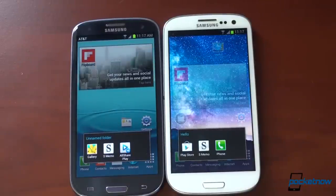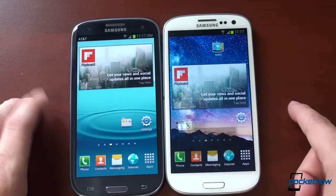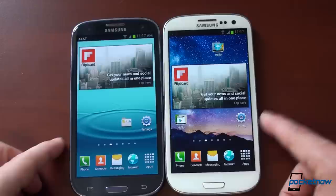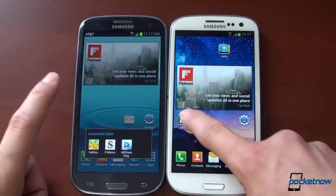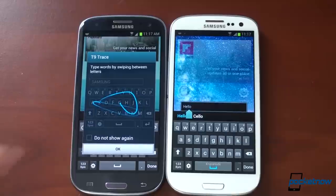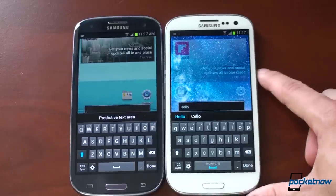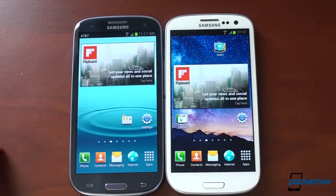Folder style has also changed — in Jellybean you see a stacked view of your icons, versus Ice Cream Sandwich where you see tiny little preview thumbnails of icons within the folder. Let's take a look at the keyboard to see if that's changed at all. T9 Trace is still here in Jellybean, and the keyboard looks about the same — same height, same buttons. Nothing has changed in the keyboard.